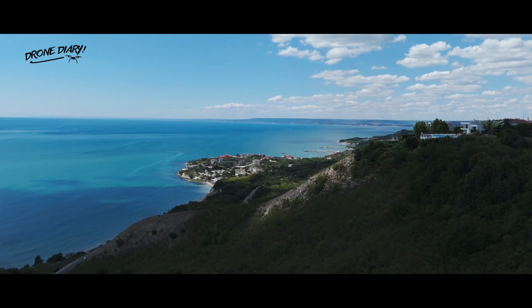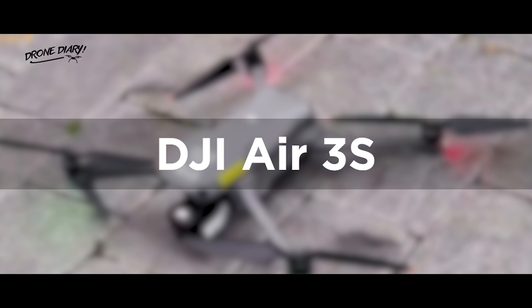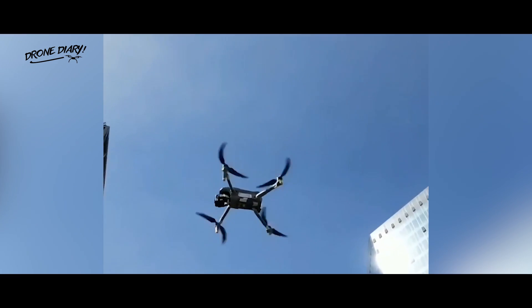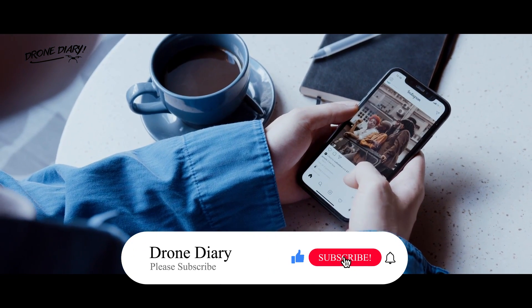Hi everyone, welcome to my channel. I'm so excited to have you here. In this video, we'll be talking about the DJI Air 3S release date and the latest update. I've got some great news to share, so let's get started. Don't forget to like, comment, and subscribe for more content like this.